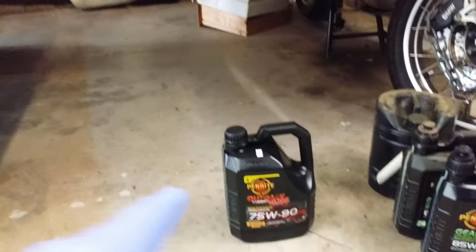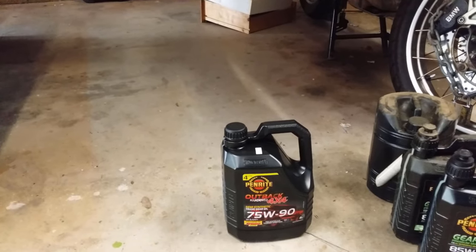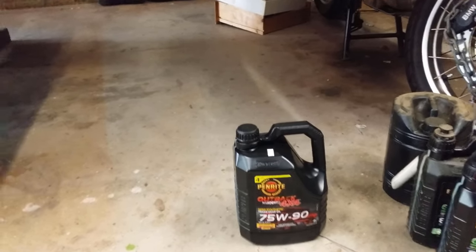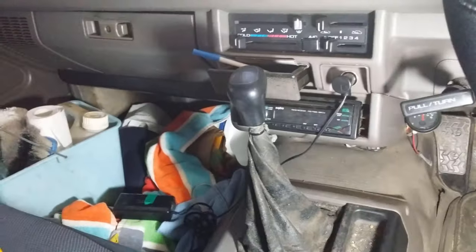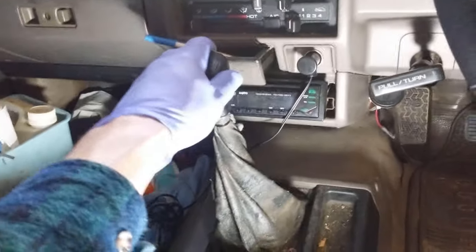If you put this type of oil in your automatic gearbox, you'll ruin it. This is specifically for a manual gearbox — meaning you've got a gear stick and a clutch, so it has three pedals.